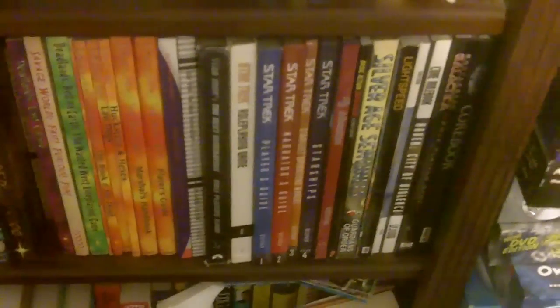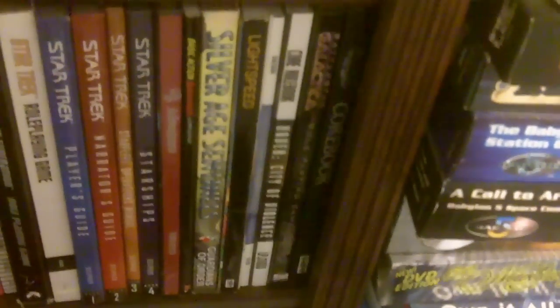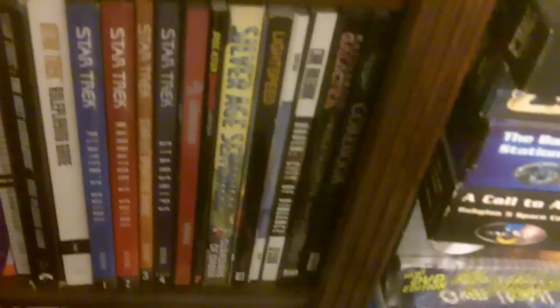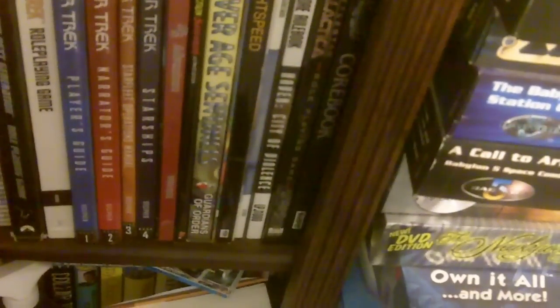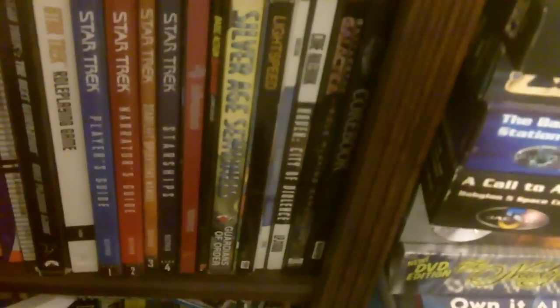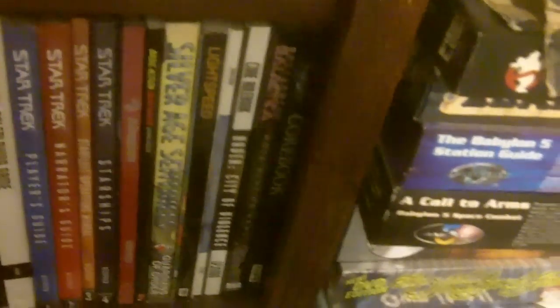I have all my Star Trek role-playing games — the Last Unicorn version and the Decipher version. A couple of miscellaneous games: the core book for D6 Adventure from West End Games, Basic Action Super Heroes, a limited edition version of Silver Age Sentinels, the Fusion print-on-demand sci-fi game Lightspeed, Haven City of Violence from Lewis Porter Jr., the Battlestar Galactica role-playing game, and the Angel role-playing game — those last two from their respective television series.